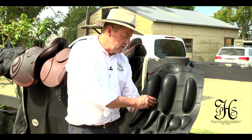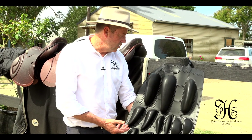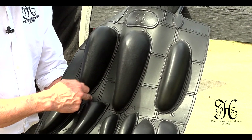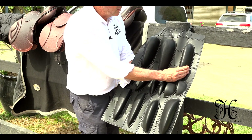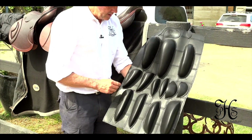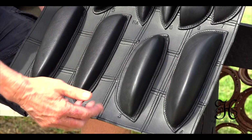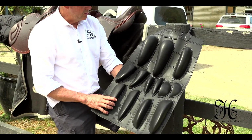So further to our saddles, we've got an array of different size knee rolls and knee blocks available. They're all velcroed on, or stitched on in the case of the Elite models. We've got the Elite, which is the mono flap with the stitched-on block — could be this one, this one, or this one. They're all numbered. For instance, this is a narrow one for the thicker leg or somebody who doesn't like such a large block. This is what we call the long one, and this is the standard Elite block. Here's the range of jumping blocks — front blocks here, and back blocks as well — and there's also blocks for dressage and endurance. They're all numbered and very easy to apply to your saddles.